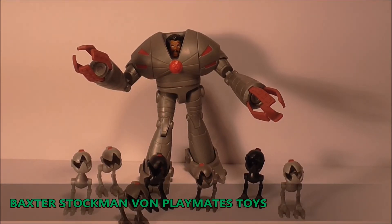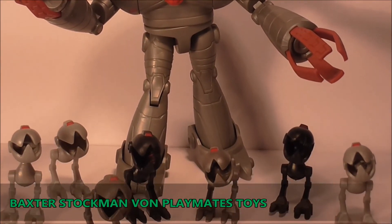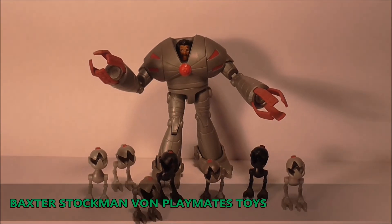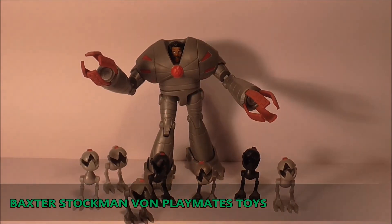Na das ist doch mal ein Anblick, Leute! Schaut euch das an - ich habe jetzt die Mausers dazu gepackt und das ist der Anblick den wir alle aus der Nickelodeon Serie kennen: Baxter zusammen mit seiner Mauser Armee. Das macht schon was her, so habe ich es mir vorgestellt und ich bin gerade doch recht happy, muss ich sagen. Ich weiß zwar nicht wo ich Baxter noch hinstellen soll, weil ich habe nur einen geringen Platz, aber das ist fett, das ist wirklich super. Baxter Stockman und seine Mauser Armee - sau geil!